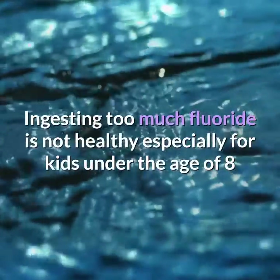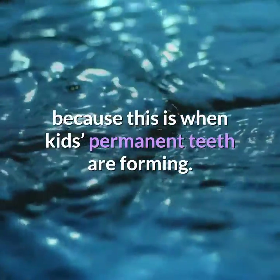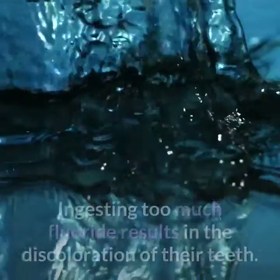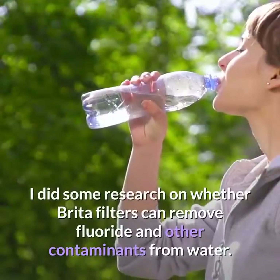Ingesting too much fluoride is not healthy, especially for kids under the age of eight, because this is when their permanent teeth are forming. Ingesting too much fluoride results in the discoloration of their teeth.